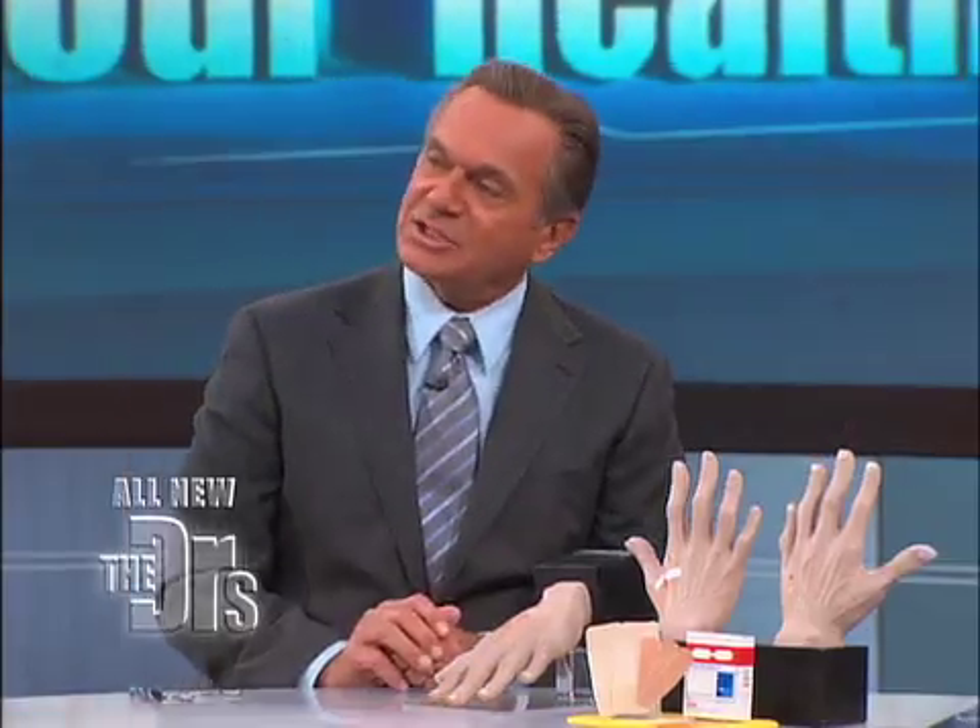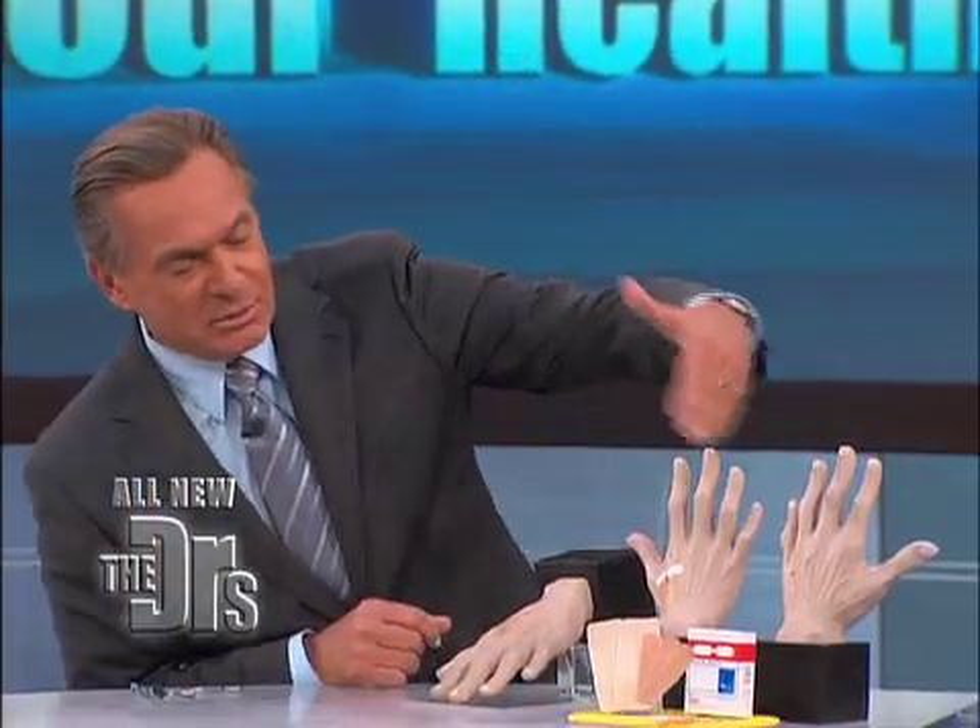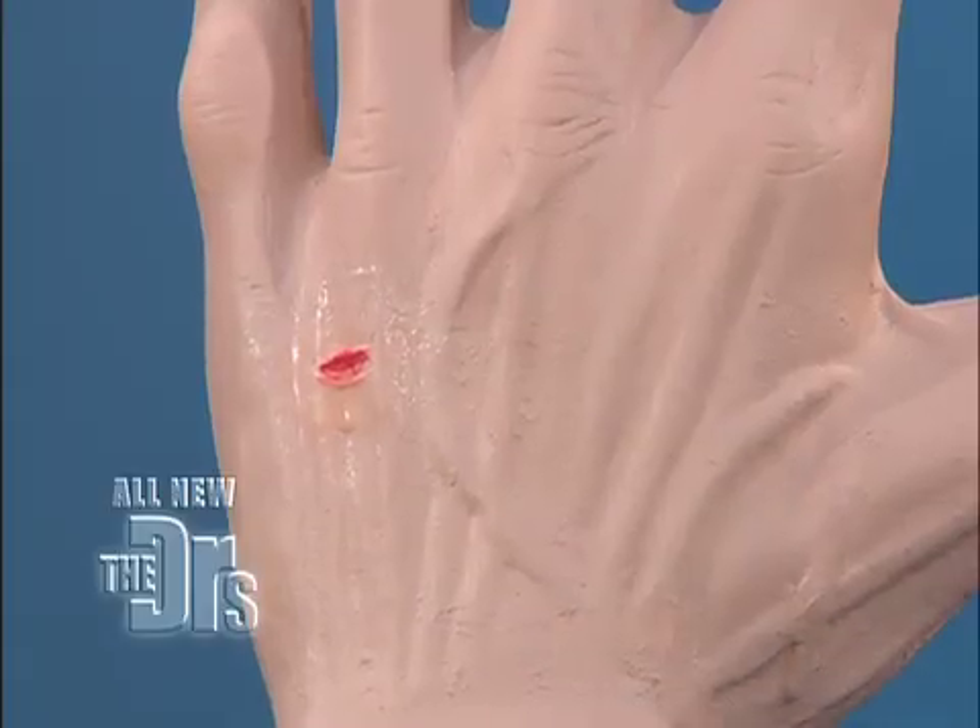Let's say we have a hand laceration or really an abrasion — the most basic of cuts. In a simple thing like this, how do you treat it? Let's clean it, let's put some Bacitracin or Neosporin on it, put a band-aid on it.